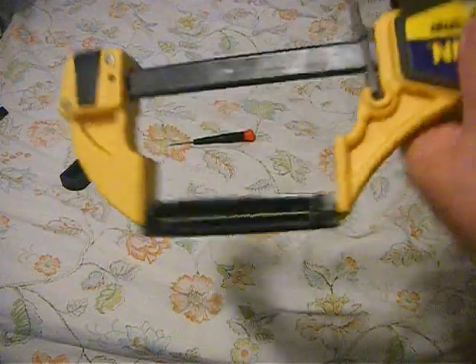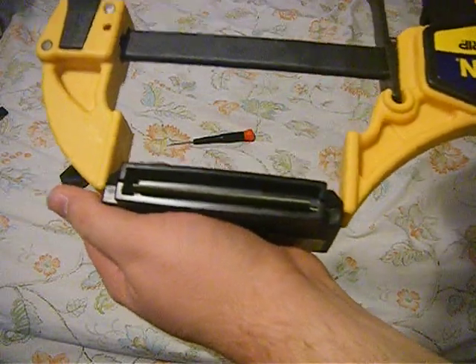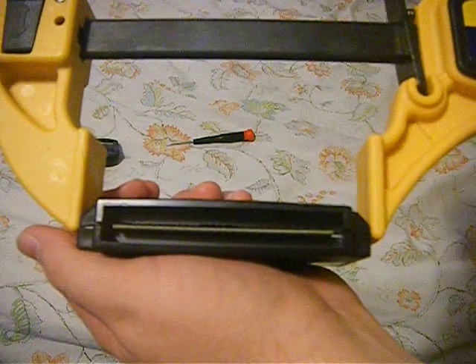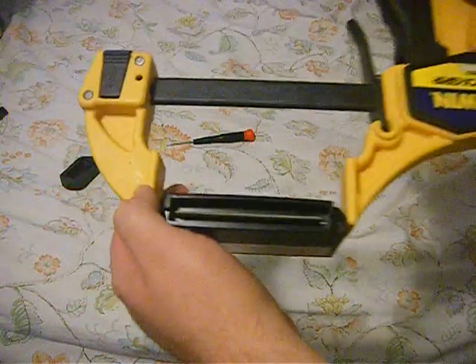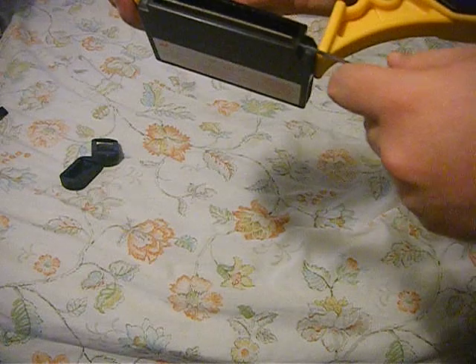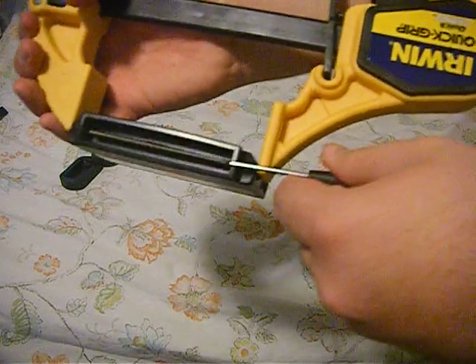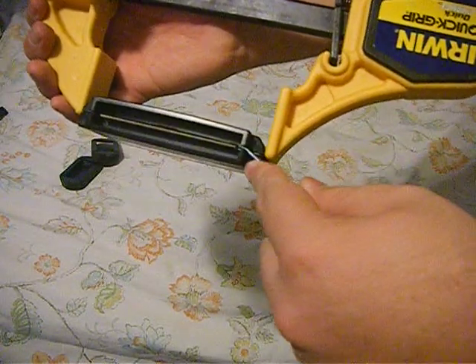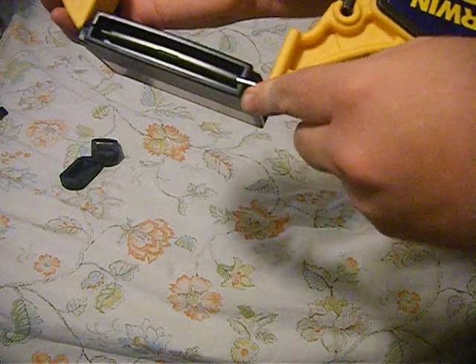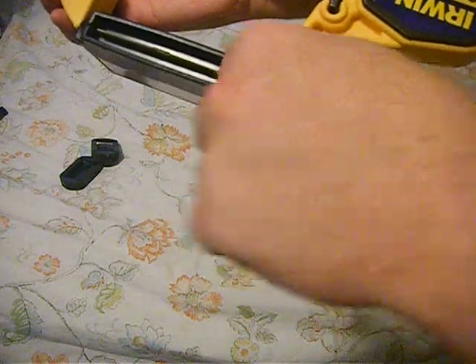What you want to do is, once it's in there, you gently squeeze the front of the cartridge case and you notice it's bending up a bit there. Then, once that's bent, you grab your screwdriver and insert it right here and gently lever the cartridge case.